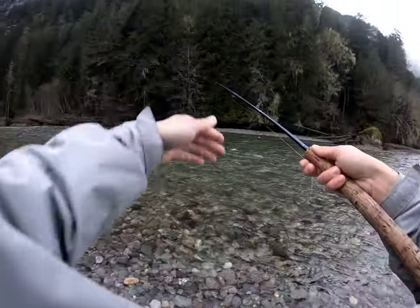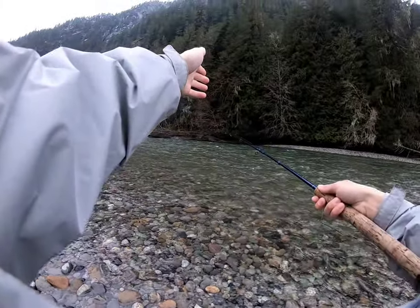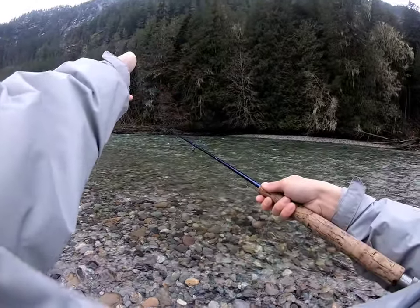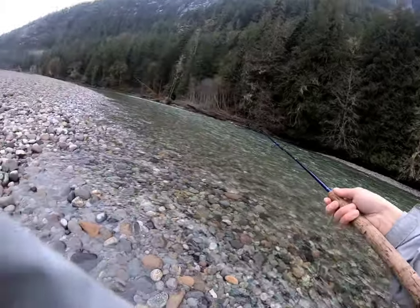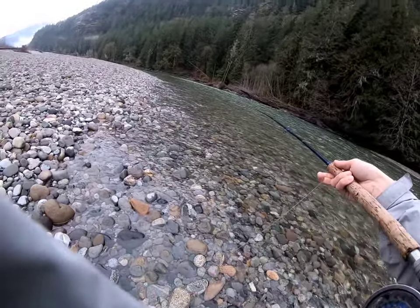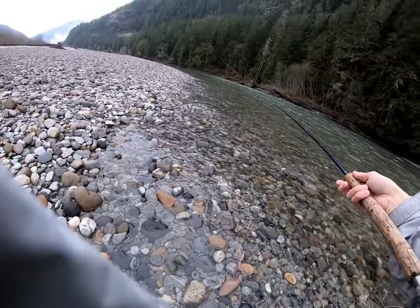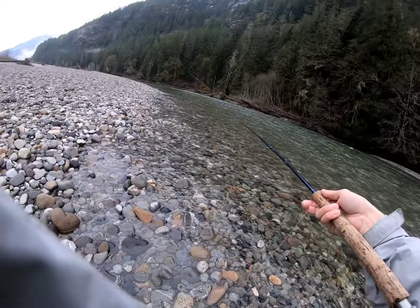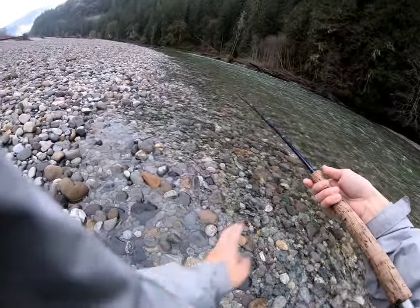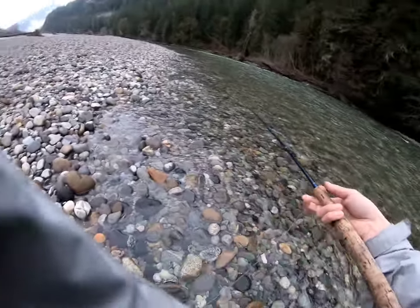I'll cast out straight, let it kind of swing out and tighten, and then once I get into this slower zone right about here, I'm going to start releasing line. Let that play out in there. I'm just going to work my way down and see if we can't get a strike on the strip back here.